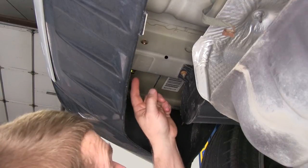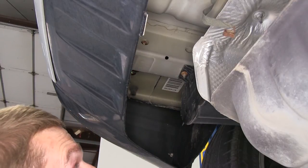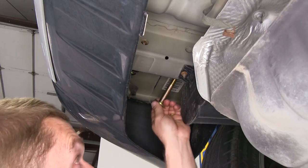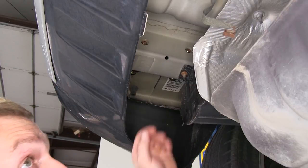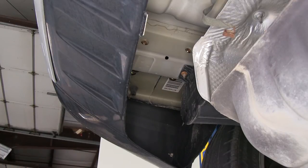Now that we have one of the bolts installed, you'll see that we've just barely put it in so it's not poking all the way through the frame. We'll take the other one for the forward mounting location and do the same thing, so that when we raise the hitch up into position, you can simply push the hex bolts through and the hitch will be supported. We'll go ahead and install the hardware on the passenger side as well.